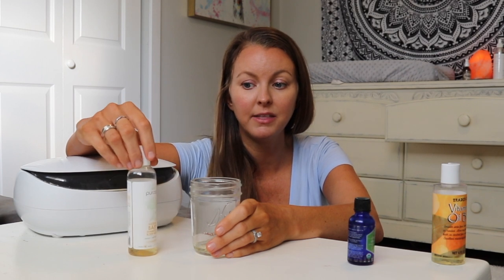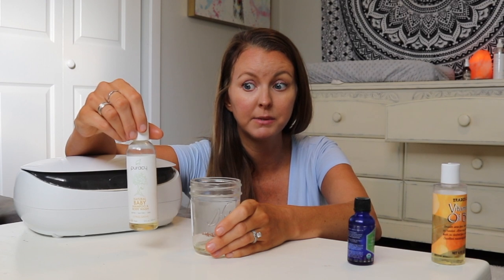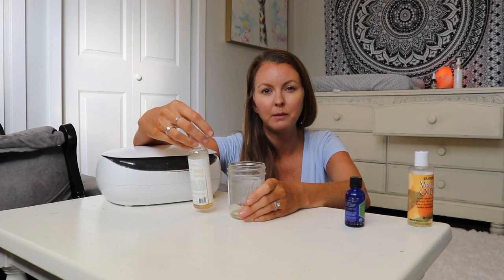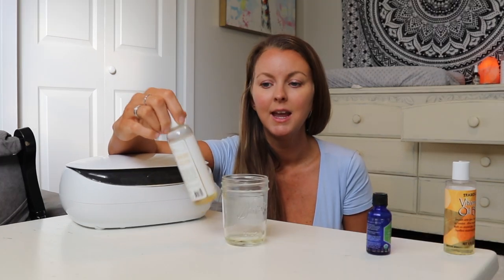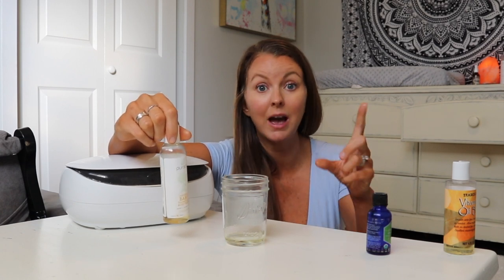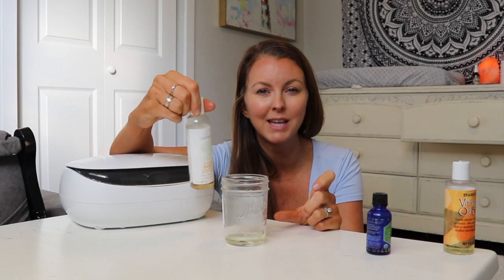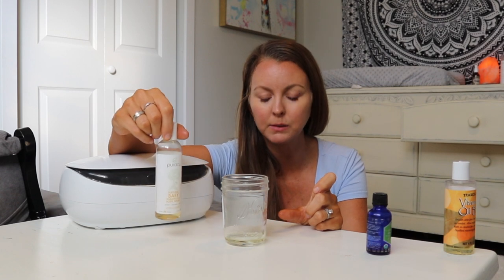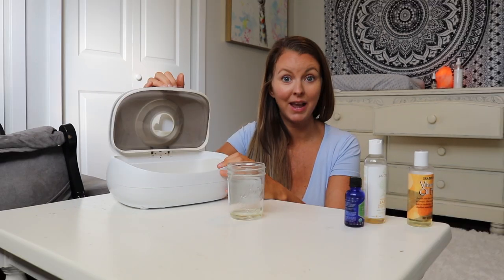Use two or three drops of the essential oil - you don't need much. Then I'm going to be using this Puracy baby wash, also from Amazon, linked below. You can use any baby wash because they're typically formulated for sensitive skin and wipe away really easily. You don't want to add a ton of soap - just one or two pumps, or about a teaspoon if you have a squeezy bottle. I eyeball it at this point.